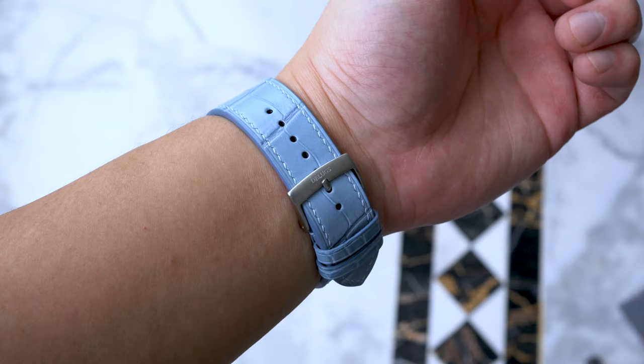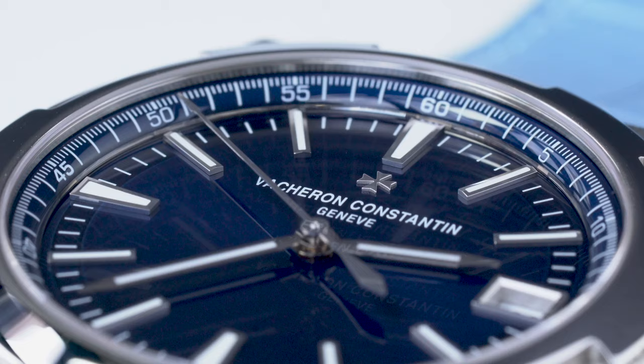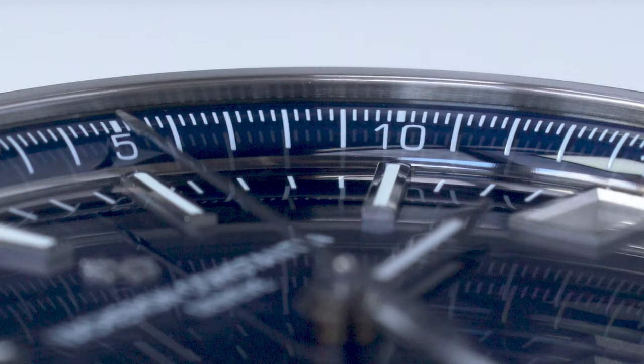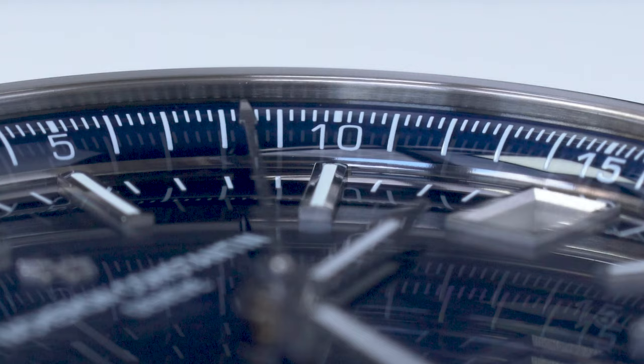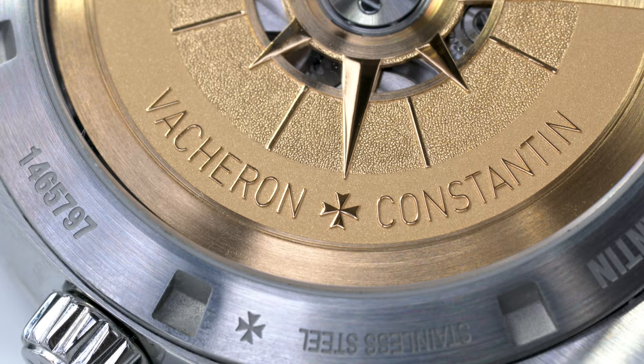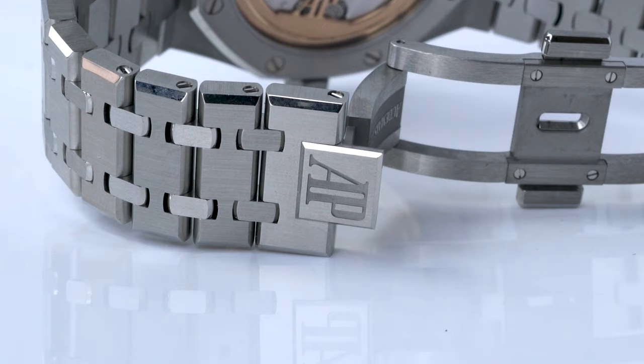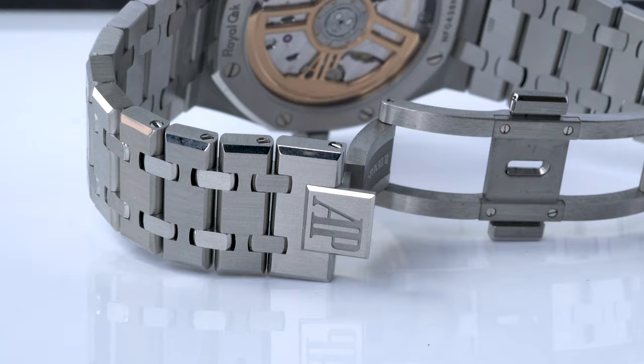The final point is pricing and availability, at least locally. If I were making this video a year ago, the narrative would be completely different as the Overseas was still easy to buy. But now it's become near impossible. The waitlist for the Overseas seems to stretch on for eternity, and since the boutique doesn't openly practice bundling, there's no choice but to wait and pray. The Royal Oak is arguably more of a nightmare, as it's impossible to get without first buying some junk like a Code 1159.